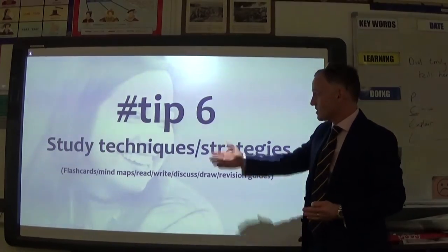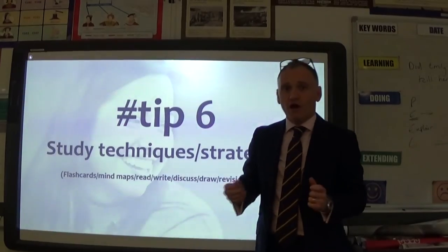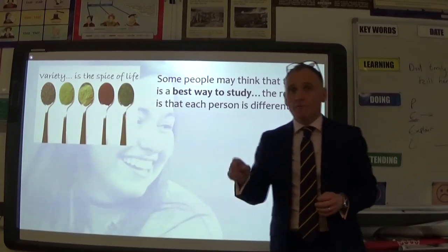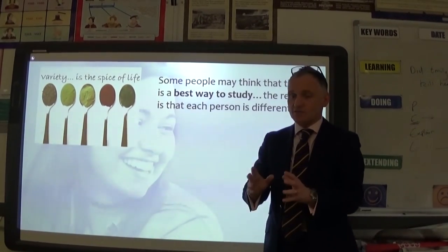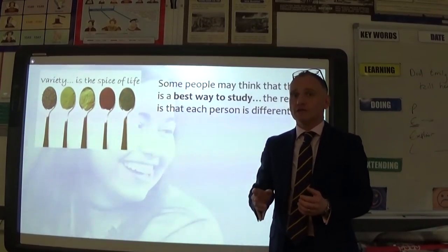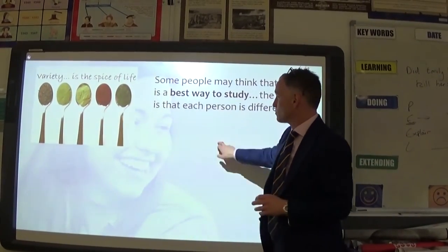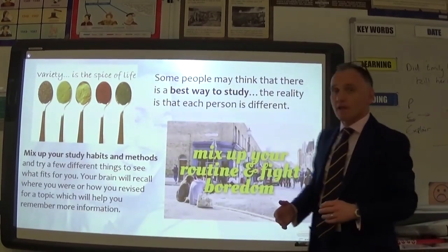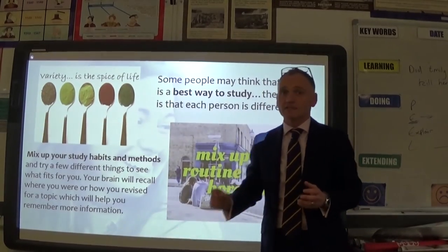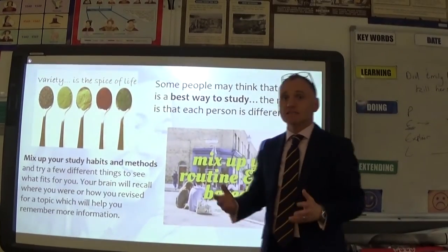Tip six covers study techniques and strategies: flashcards, mind maps, reading, writing, discussing, drawing, revision cards — there's a whole plethora of ways to revise. Do what best suits you; all students are different, so no video should say you must study in one specific way. Try them all, see what's best, and mix them up — it relieves boredom. You might do some mind mapping, some writing, some long-question answering, some reading, and discuss material with friends.